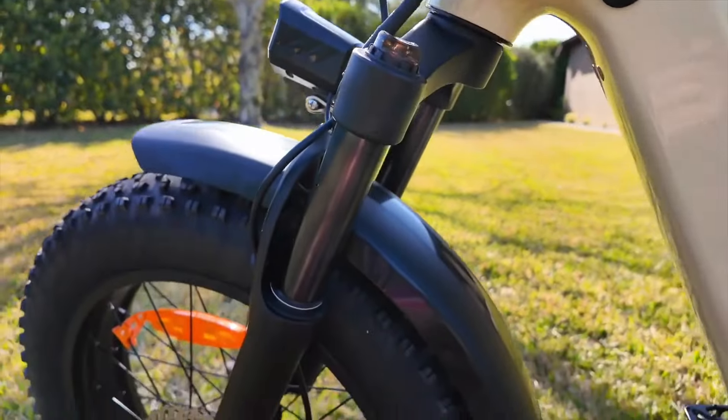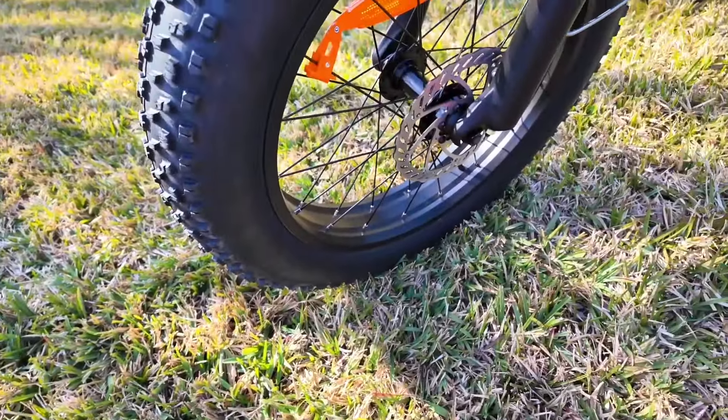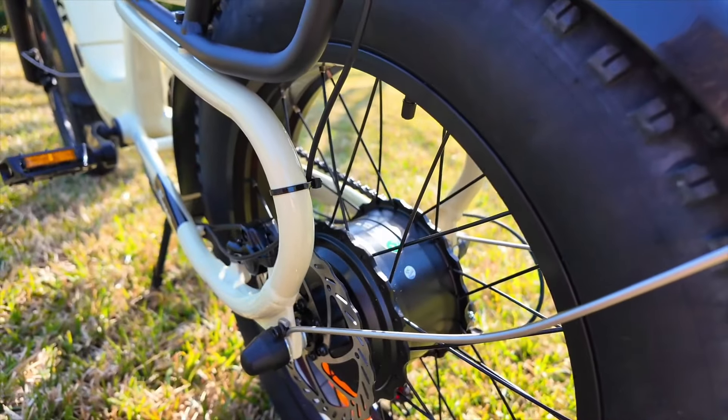The tires on this are 20 inches by four — meaning it's 20 inches in diameter for the center rim, and the tire itself is four inches wide. They're fat. It's about 1300 watts of motor power. You feel it.